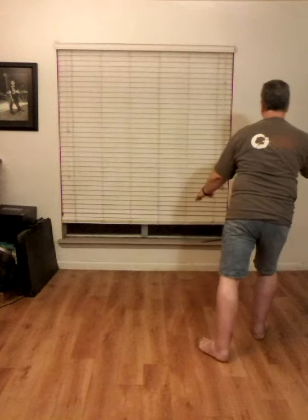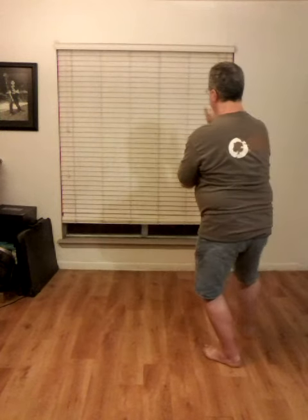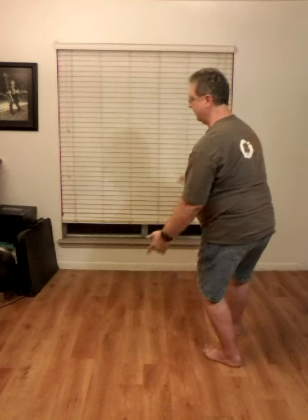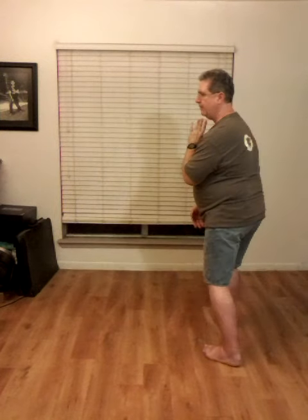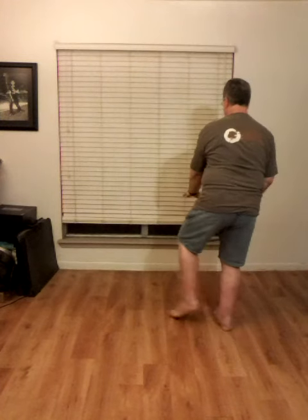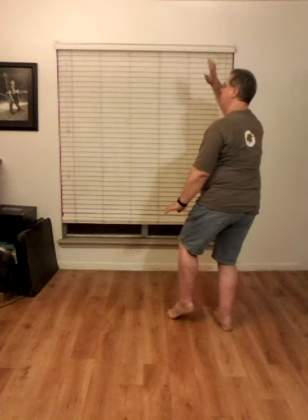Turn to the right. Left foot steps back. Playing the peak — pull, raise the right hand, raise the hands. Pull down on the left. Left hand to the right shoulder. Right foot steps forward, shoulder bump, shoulder strike. Turn to the front. Left hand pushes down. Left cat stance.